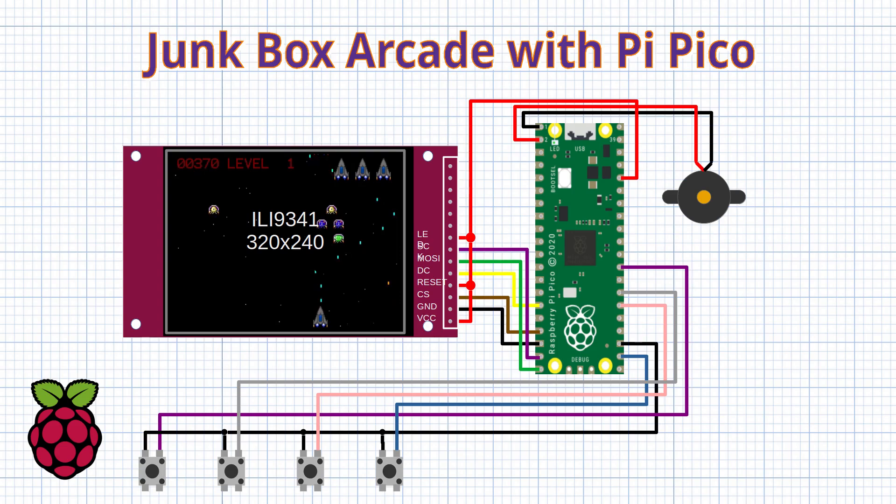Hi, welcome back to 101 Things. This time I'm going to build a retro style arcade game. It's something I've never done before, but I thought it would be fun to give it a try. My goal for the project was to build a simple game, just using parts I already had in my junk box.